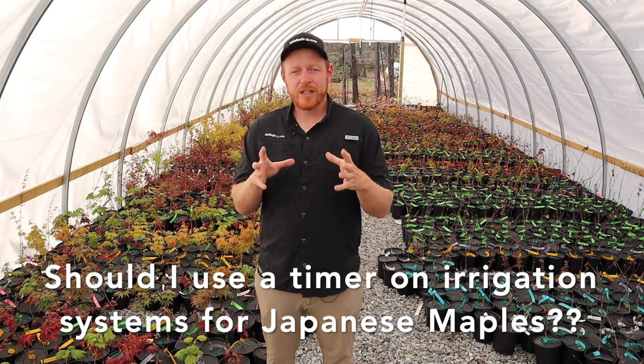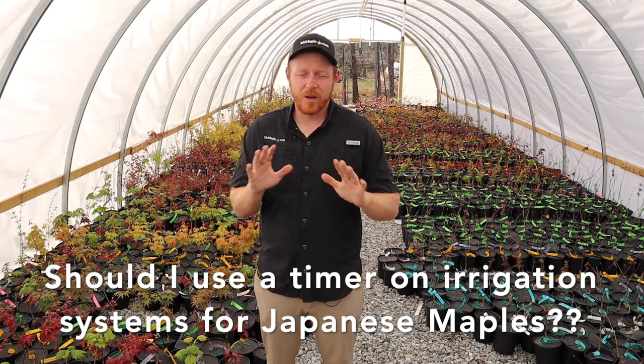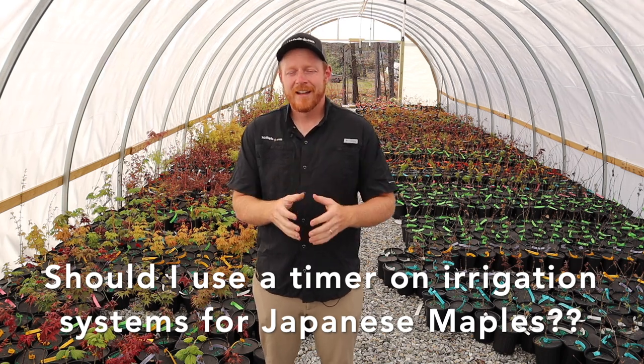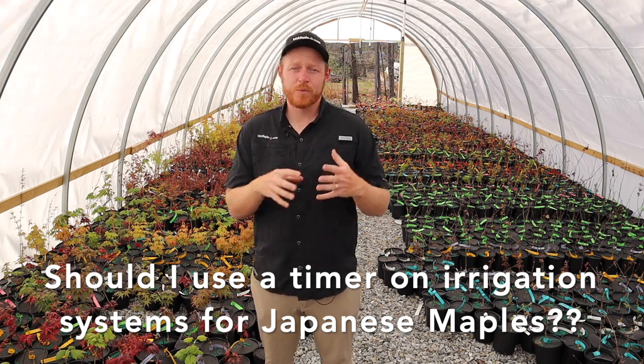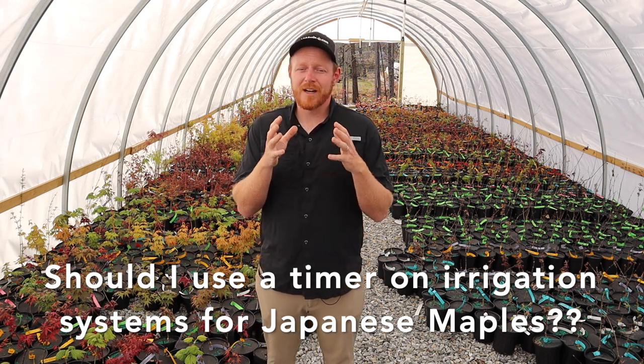Overwatering is one of the biggest issues we see with Japanese maples. I want to make sure that when you're using a timer, you're not overwatering your Japanese maple — we see this all the time and we want your Japanese maple to perform well for you. I hope this video has given you a little more confidence in growing Japanese maples and answered some of your questions.